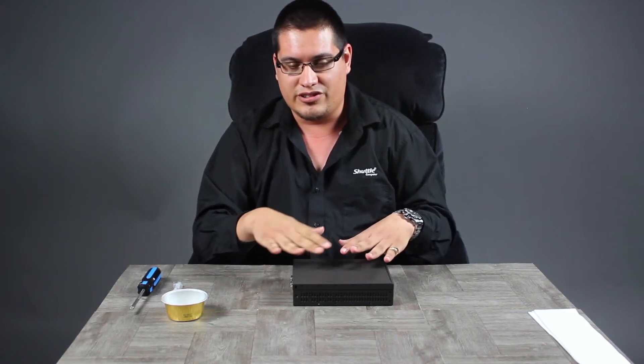That was it — that simple to build a computer. It's a little daunting at first but if you follow those steps you'll have no problems. Just handle components by their edges, don't touch the chips or the top of the processor, take your time, and enjoy the build. We'll have other build videos including our cubes and 3 liter chassis to show you how to build those as well.